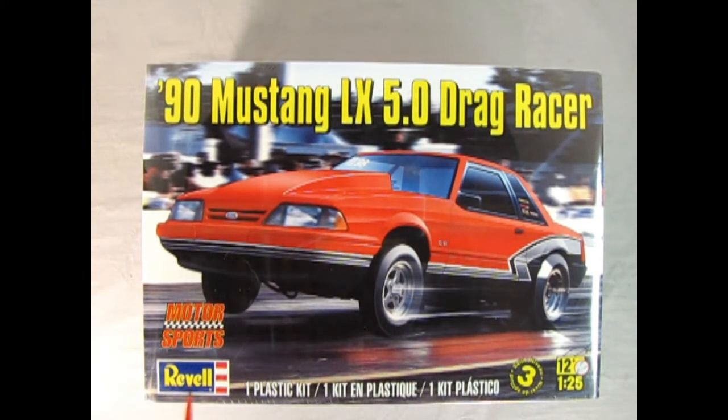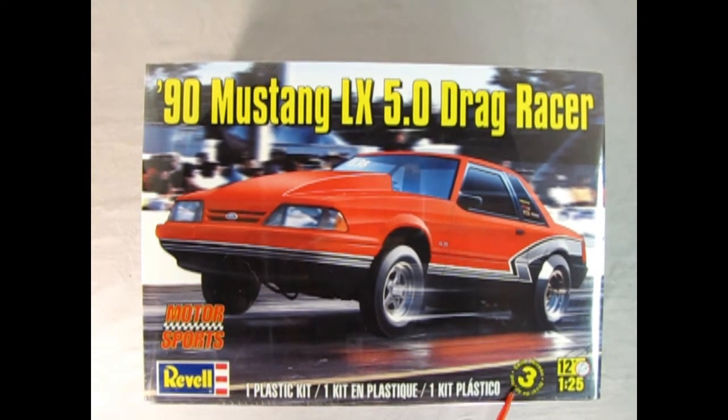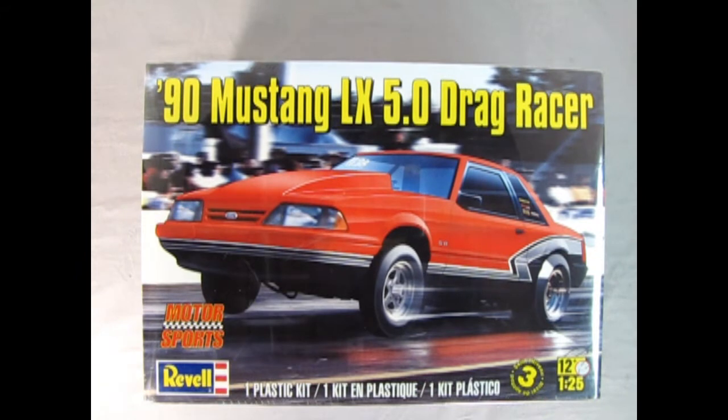This is a model kit made by Revell in 1/25th scale. It's a skill level 3 kit for ages 12 and up. Go to www.monster-hobbies.ca — that's where you will find the listing for this model kit, as well as photographs, a written-up description, and the price tag for this wonderful model kit.